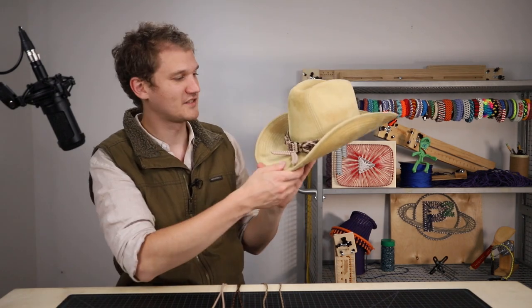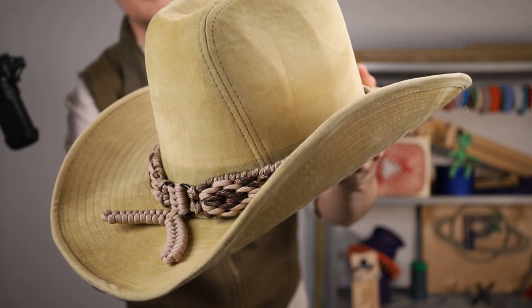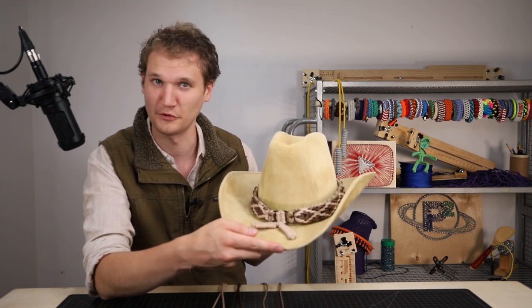Hey guys, welcome back to Paracord Planet. Today we've got a bigger project for you. We're making a rattlesnake skin hatband. A little bit more involved of a project. If you haven't taken on a sanctified weave dog collar before, that might be a good place to start instead of this one. But we'll try to bring you along for the ride anyway.